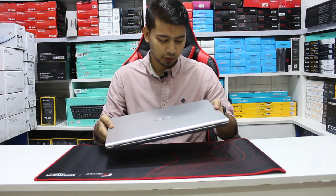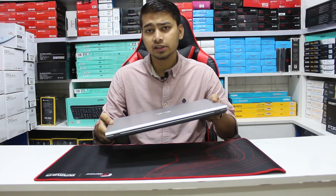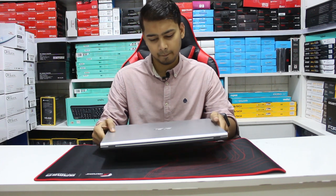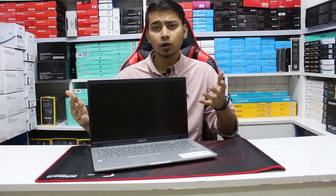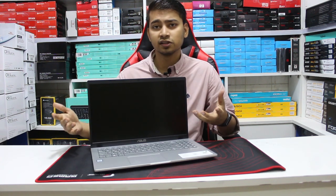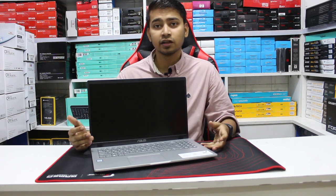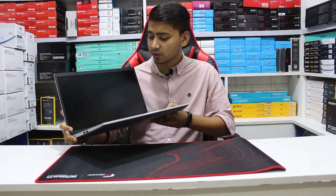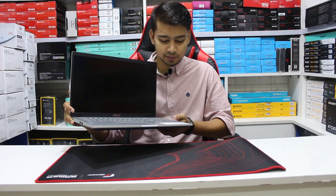As you can see, the laptop weight is 1.8KG. It is not a problem. This laptop has a 15.6-inch NanoEdge display with thin bezels and a 60Hz refresh rate. This laptop comes in different colors: transparent silver and slate gray. Our version is transparent silver.